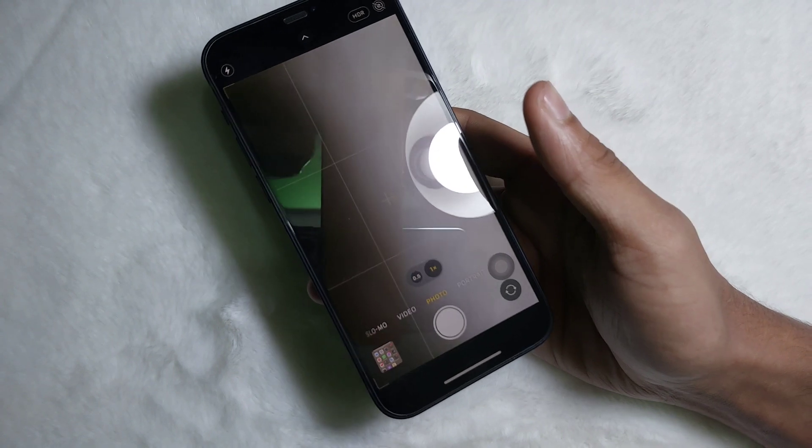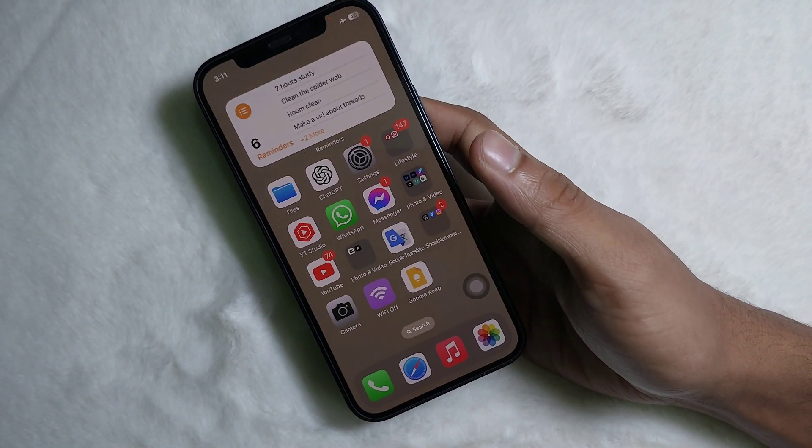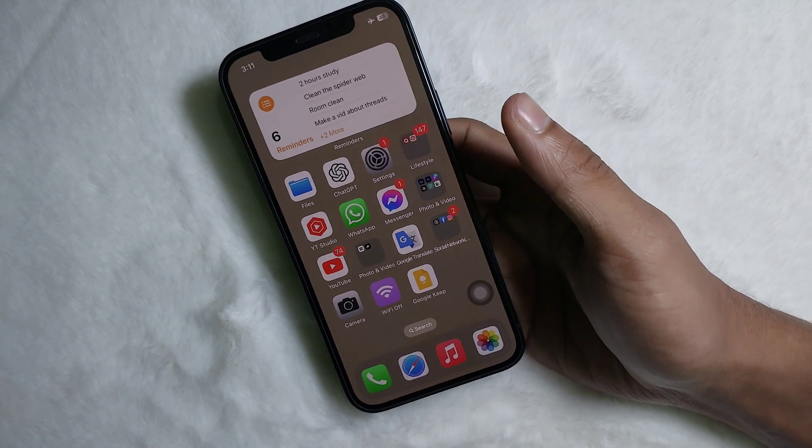Hey guys, welcome back to another quick tutorial video. In this video we are going to learn how you can open your iPhone camera by double tapping on the backside of your iPhone. It's a very easy and simple process.